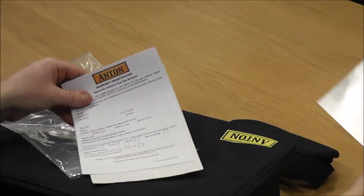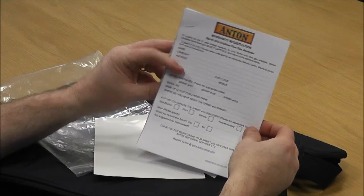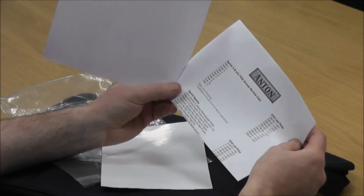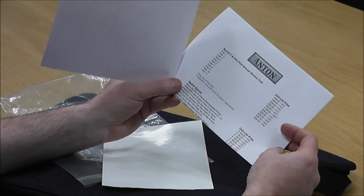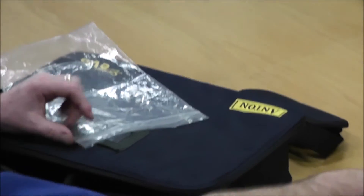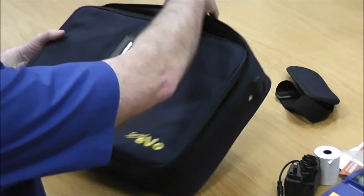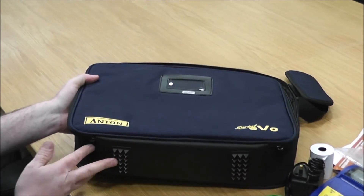There's a warranty registration form that needs to be filled out. You've also got a price guide covering annual servicing costs, ongoing annual servicing costs, and any accessories you might need to purchase along the way — that's just to show you all about our annual servicing.